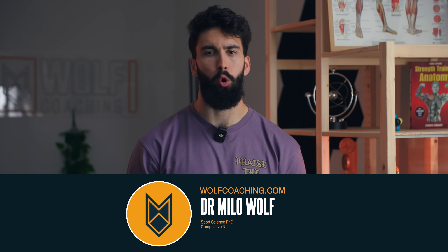Welcome back. Dr. Milo Wolf here, PhD in sports science, teaching you how to improve your lat pulldown technique to finally build some lats. Before I give you the best technique on lat pulldowns, let me break down some common mistakes that I see a lot of people make when it comes to pulldowns.